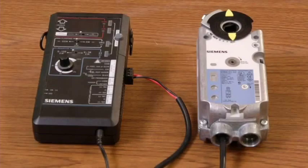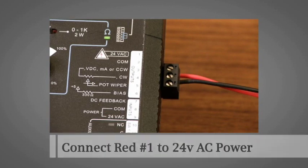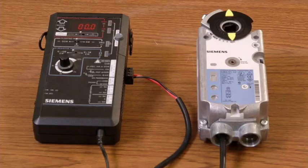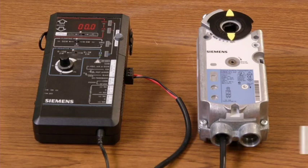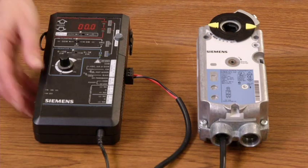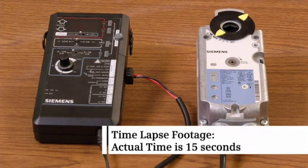To demonstrate two-position control, we have wired a two-position GMA spring return actuator by connecting the red wire number one to the 24VAC power and the black wire number two to common. When the power is applied, the actuator drives full open. Now remove the power and the actuator spring returns to the zero position.